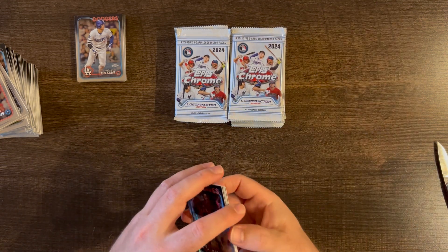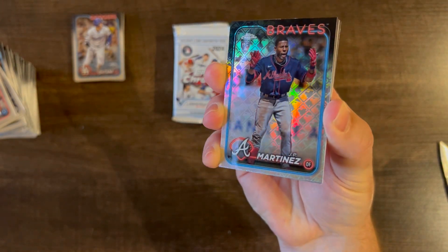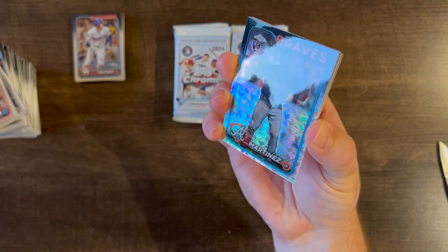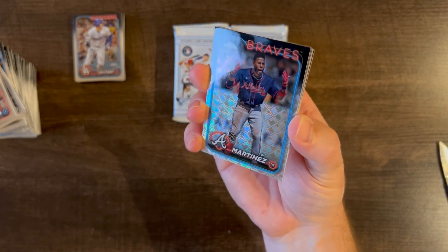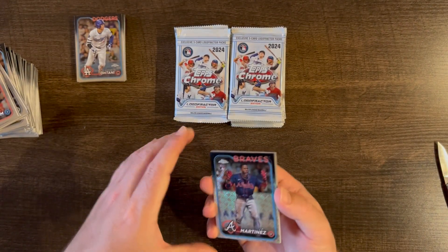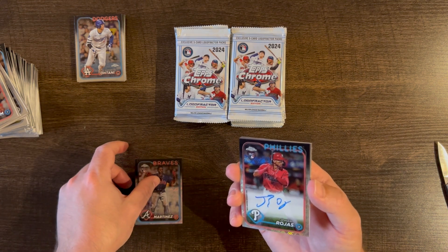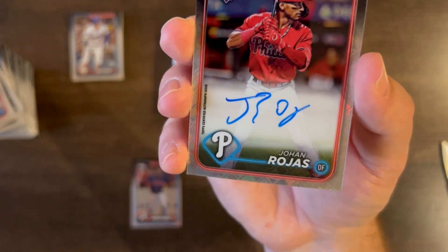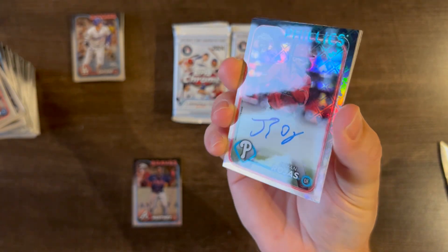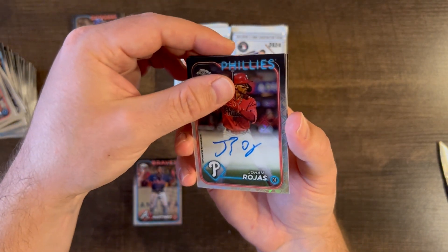JP Martinez is the first card. The MLB Logo Fractor design is really something — it's really cool. I'm really glad Topps does that. Just a cool looking card. We got a rookie right off the first pack: a Johan Rojas rookie base auto. Not the best auto but I'll take an auto in the first pack.